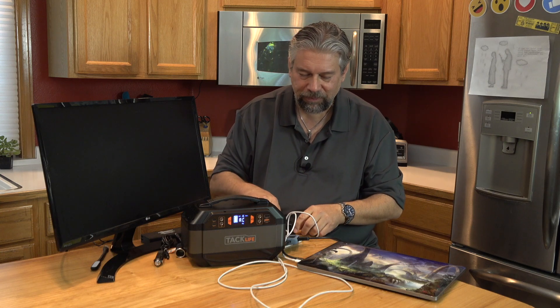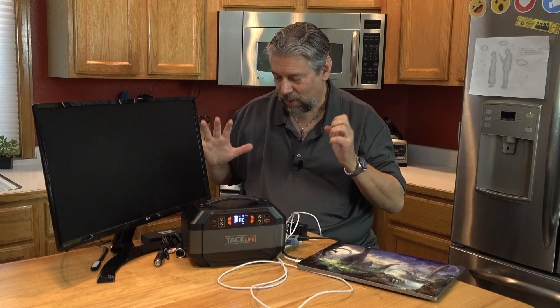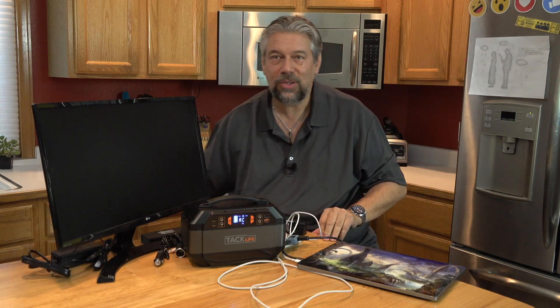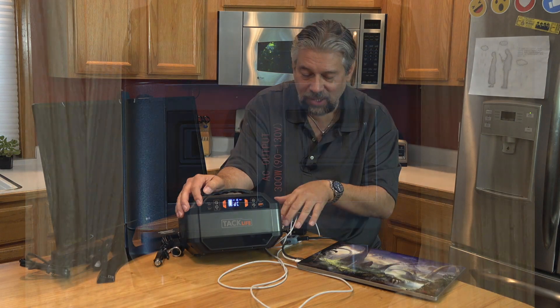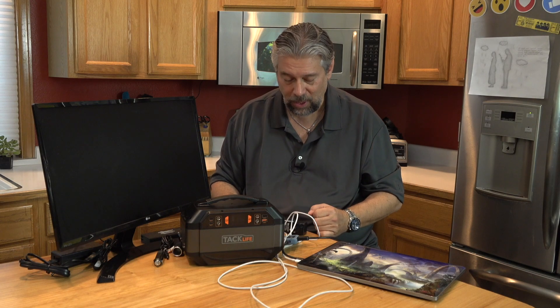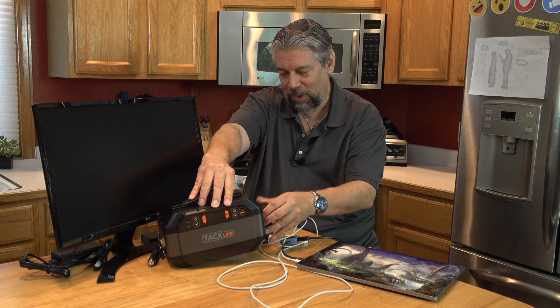Let's give it a test. What I want to do is power this TV and the computer, then have the computer display on the TV while simultaneously charging my phone. So we have a lot of things to plug in. The unit itself is already fully charged, as you can see on the front — you can turn it off and on. Here's a close-up of the front panel with lots of different charging options. And on the side, there are two AC plugs.